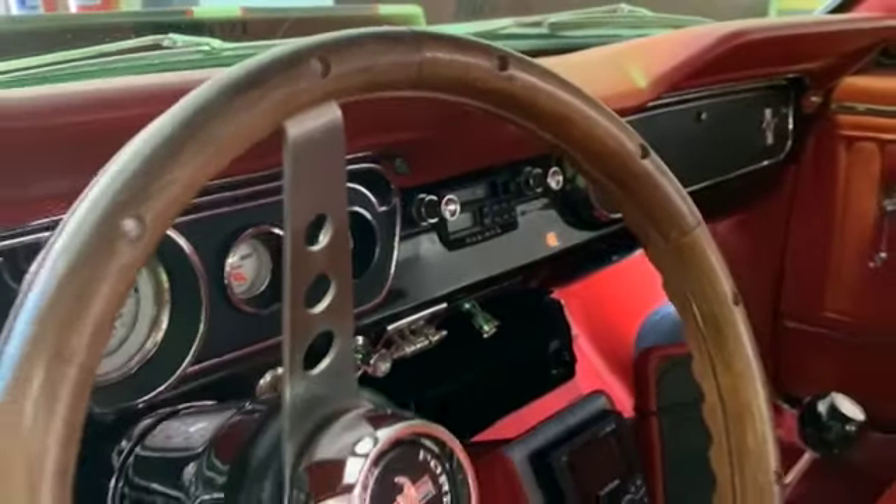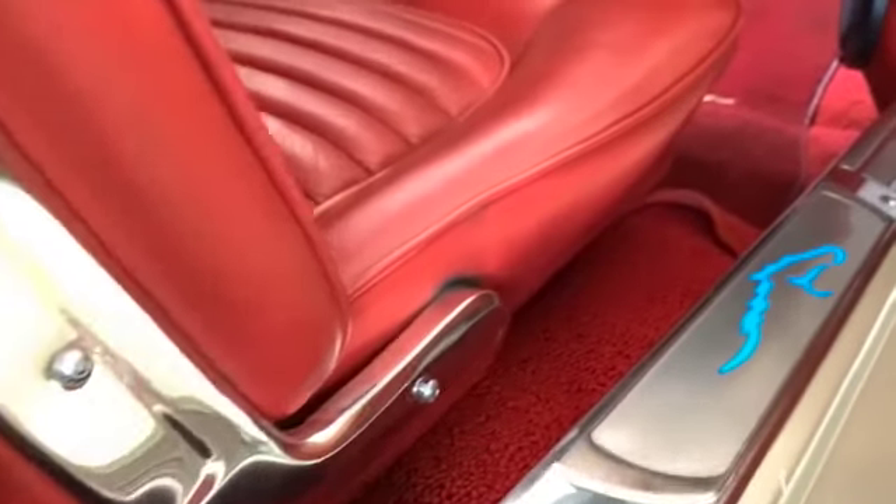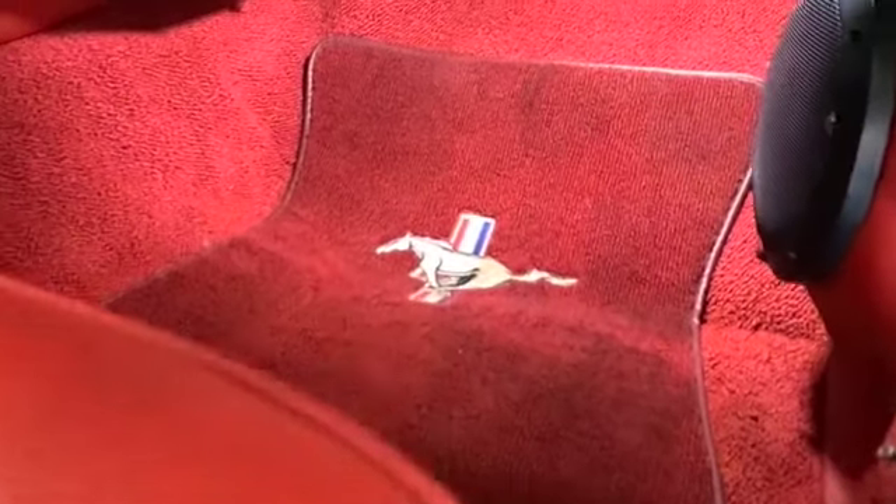When the client approached us to do the sound system, the vehicle had the original interior done in red. So we basically carried through all those design cues from the original interior and tied that up with our custom boot build that we did.